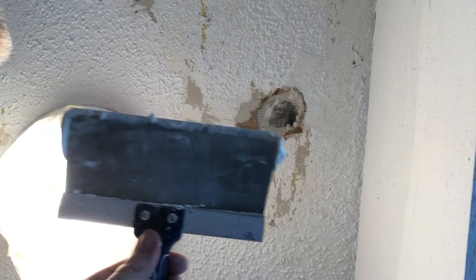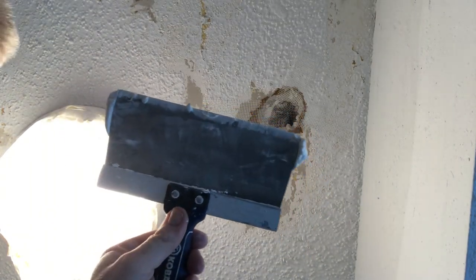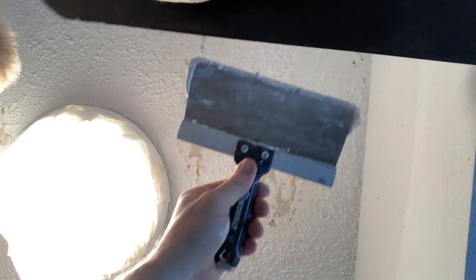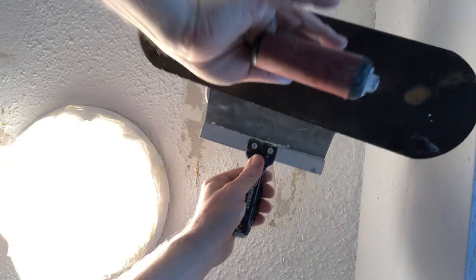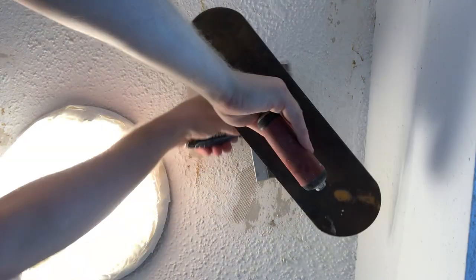I'm taking an eight-inch taping knife — you can use anything that will push this plaster up into it. I'm also going to use my 14-inch bow trowel. I'm pushing the mud up into that hole.